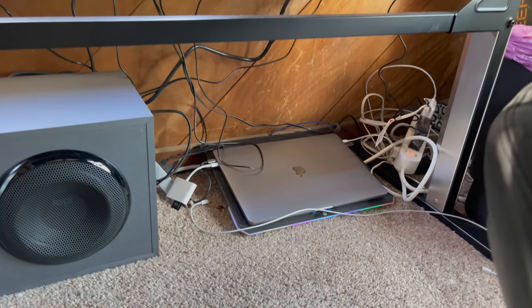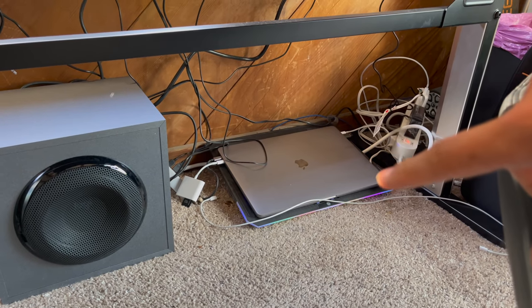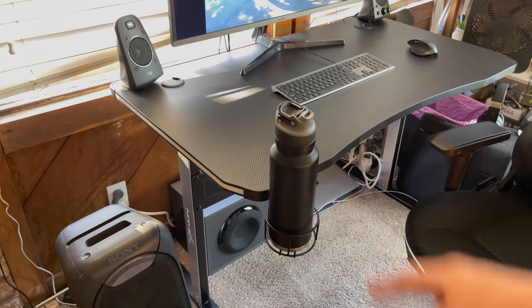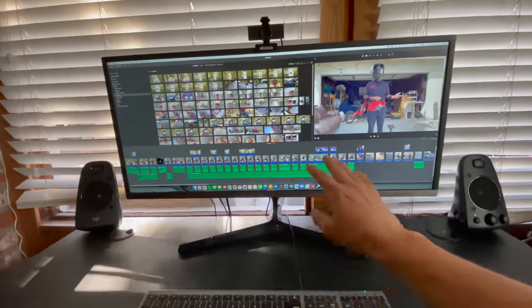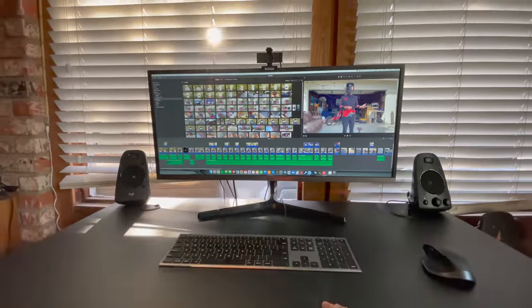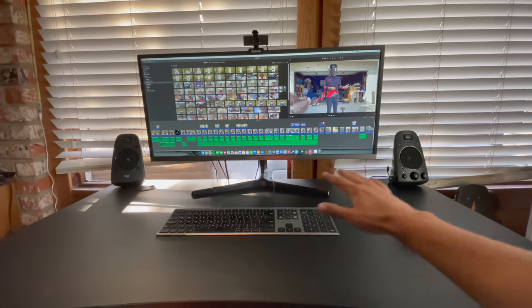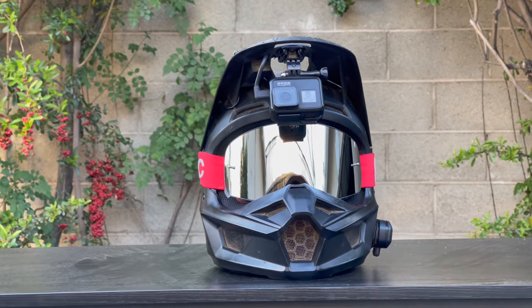Everything's running through my Mac — it's kind of a mess down here. The Mac sits on a fan plate to keep it cool. There's a very convenient hook for the headphones and a cup holder. I've got the high-end Logitech mouse. I edit all my videos on iMovie — it does everything I need and absolutely nothing more. I export everything in 4K and upload it to YouTube. Very happy with this setup.